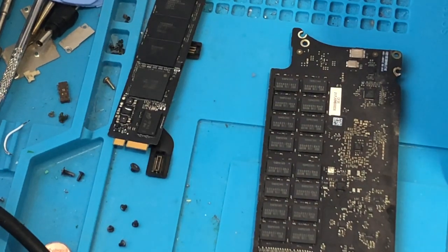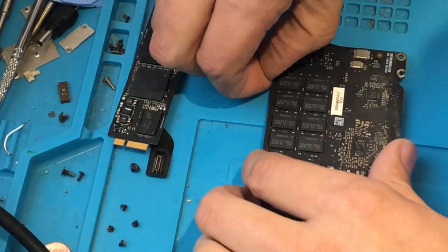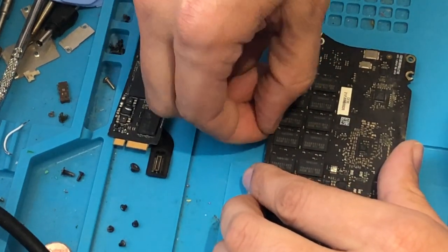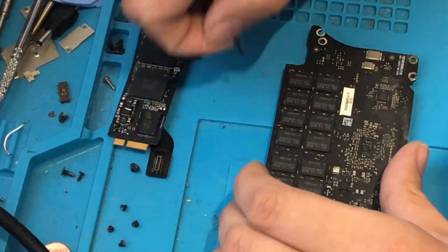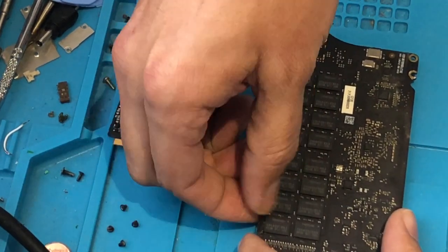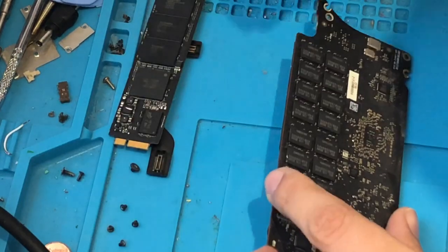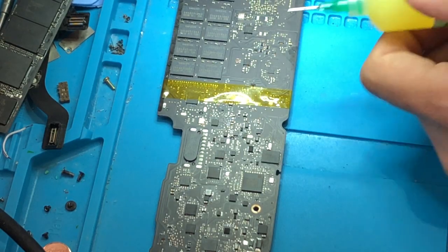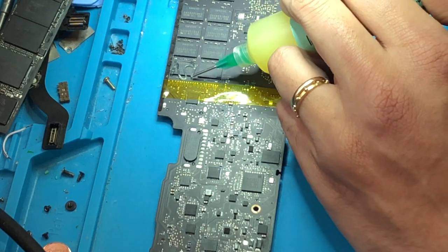We have here 16 chips of memory. Basically what I'm going to do is reflow the chips and see if, after I apply hot air on the chips, they start to move. I'm going to do that one by one. If that resolves it, it should be okay. I'm going to put a lot of flux on the chips.